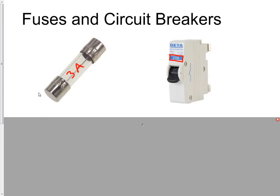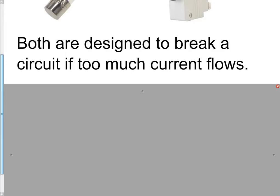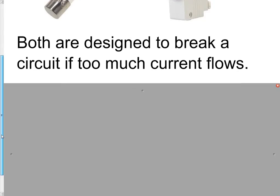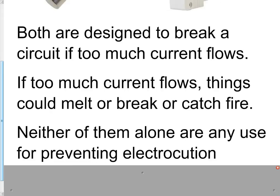What are they for and how do they work? Fuses and circuit breakers are designed to break a circuit if too much current flows. Both of these can be used to break the circuit and stop the current flowing — they're both used for the same job. If you have too much current flowing, stuff gets hot; if stuff gets hot it might melt, break, or even catch fire. So if you have a fault in a device and lots of current flows, that device could be damaged or cause a fire unless something stops the current flow.